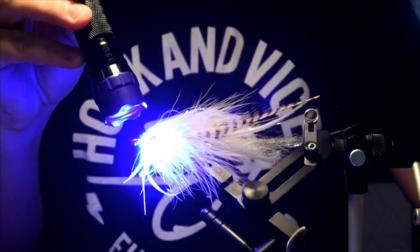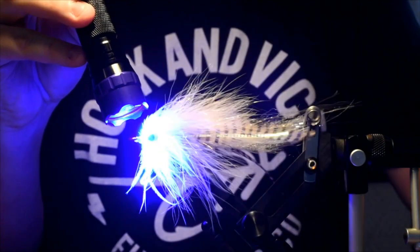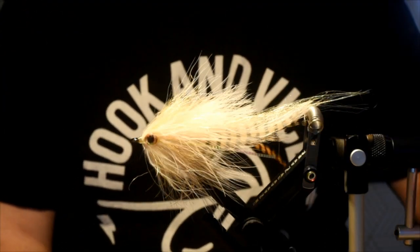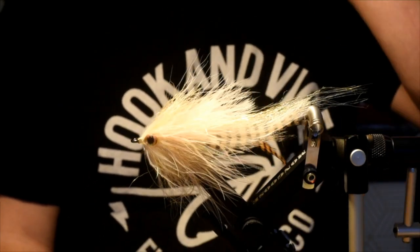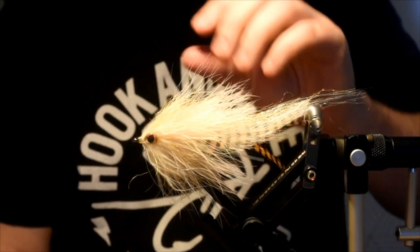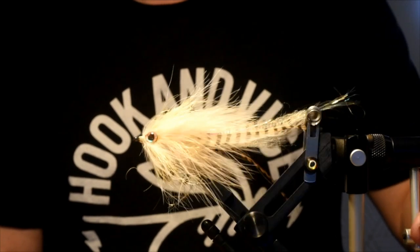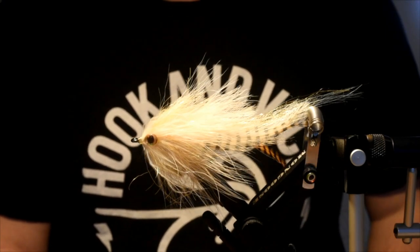There you have it — finished GT brush fly. Tie it up in a bunch of different colors, downsize it if you want. Like I said, bull trout would probably have no problem eating something like this. I think the 6-ought hook is a little obnoxious, but a size-one B10S from Gamakatsu would be a wicked hook for bull trout — just downsize this sucker a touch. There you have it, hope you guys enjoyed that, picked up some new tricks, and we'll see you next time.